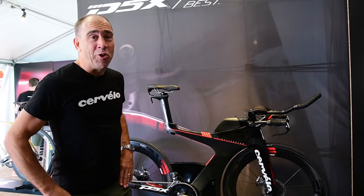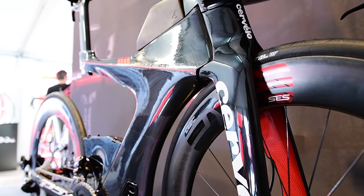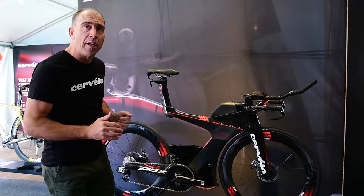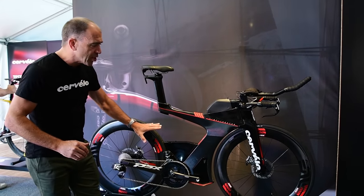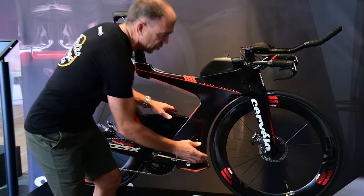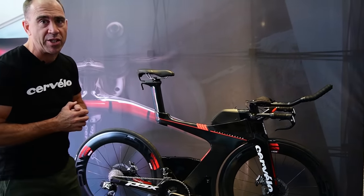Here is the new Cervélo P5X, brand new into Australia. With all the technology on this bike it's probably the most technologically advanced bike in the world — incorporating aerodynamics, stiffness, storage compartments to hold spare tubes, food, and all your bottle cages.